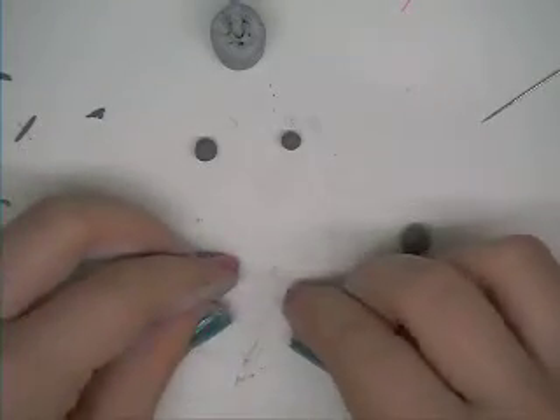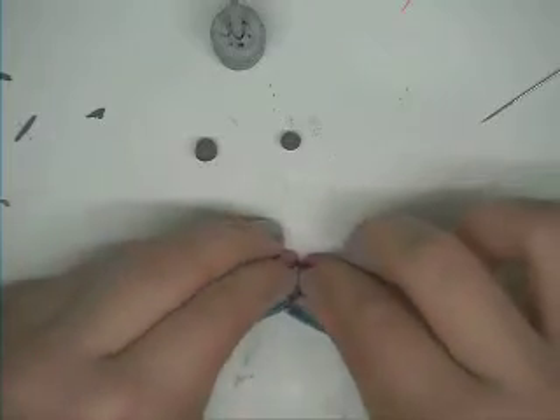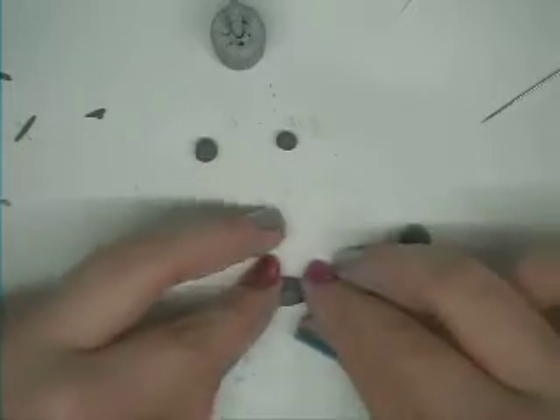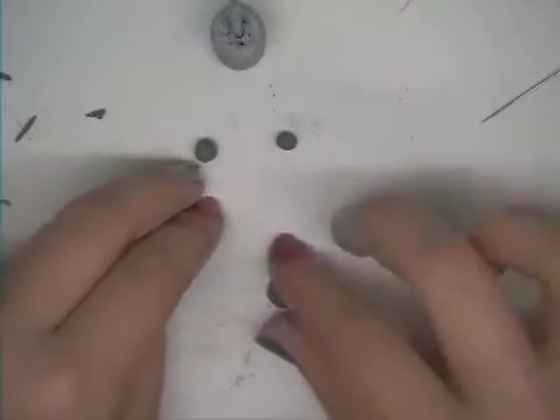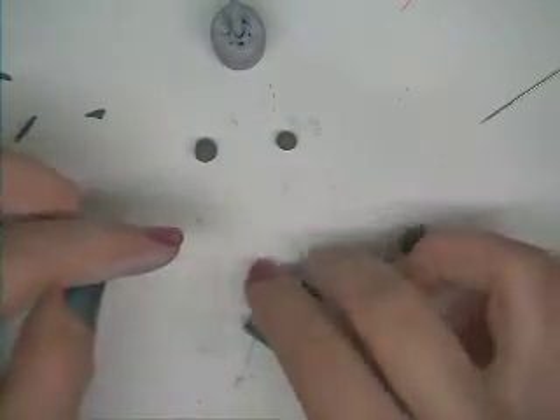You're going to take your first two — the bigger ones — and you're going to press down to make one end flat while keeping its dome shape. You can do this by pressing down and rounding your fingertips, pressing the top, and making sure that it is round and dome-shaped. That is your top bun.